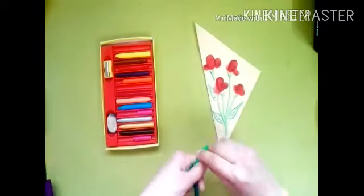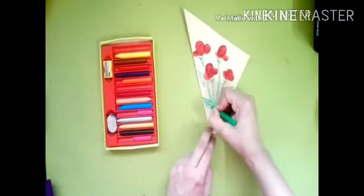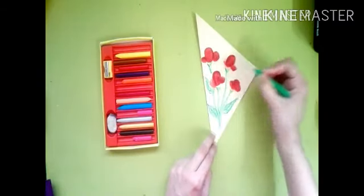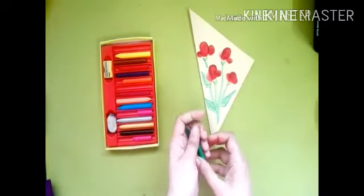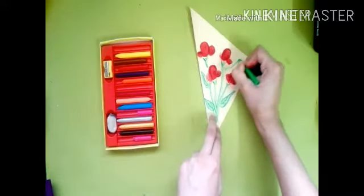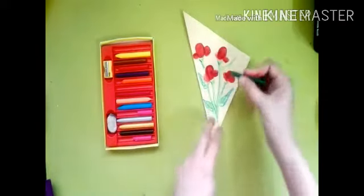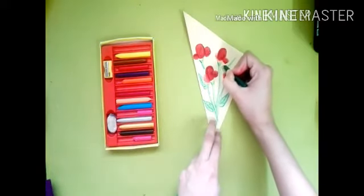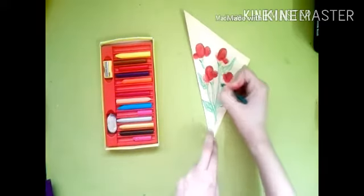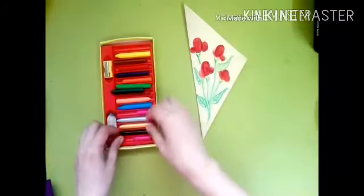You might be thinking that this year your teacher is not with you, so how will you give them this card? But remember, your first teacher is your parents — they are always with you. They teach you how to walk and everything. So you will give this card to them and celebrate Teacher's Day!